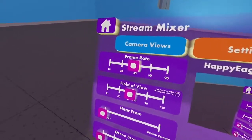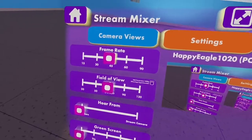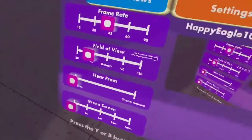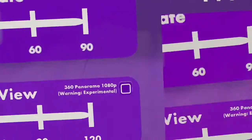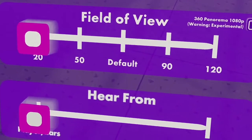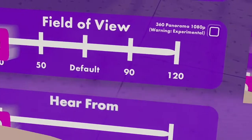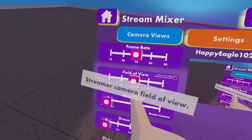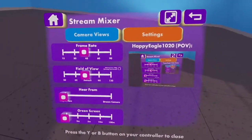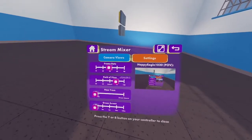'Field of View' controls how wide the camera view is. If you set this to 50, the camera field of view will be at 50. If you set it to 20, the field of view will be at 20, as you can see. By default this is what it should look like.